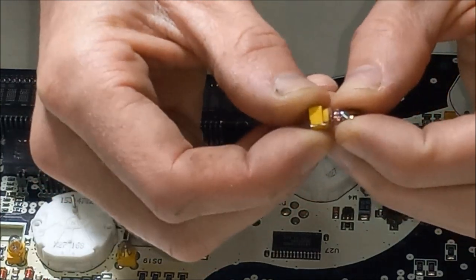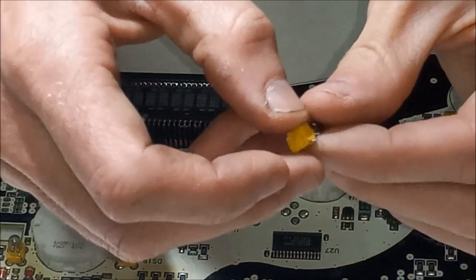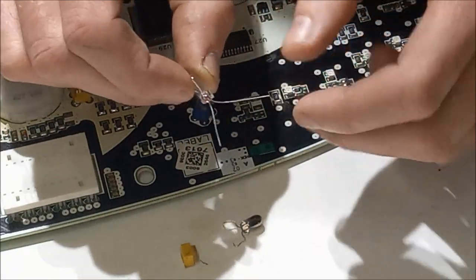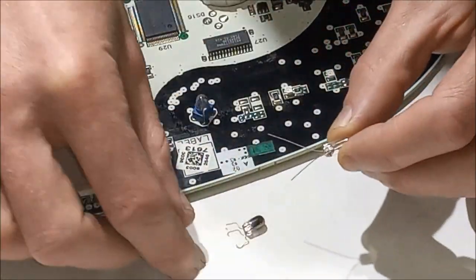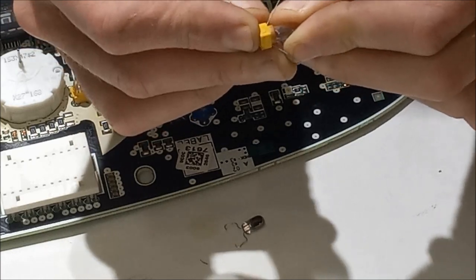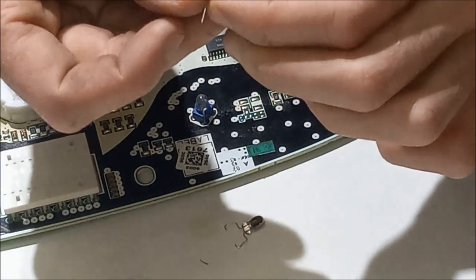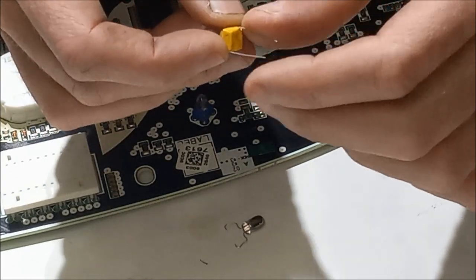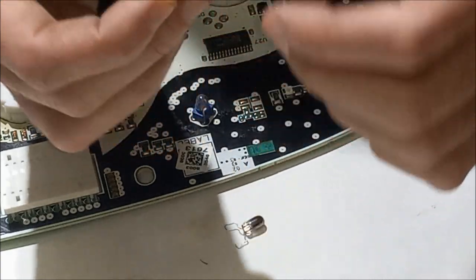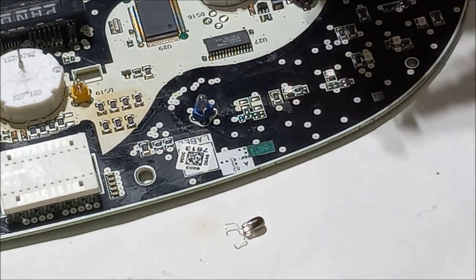To remove these bulbs just pull up and then it loosens up on the bottom here, then bend these tabs out. We have the old bulb out and I'm going to replace this burnt out bulb with this new one. To do so we just push the bulb in, bend these wires down, and then trim them. Using small scissors we were able to trim those back.